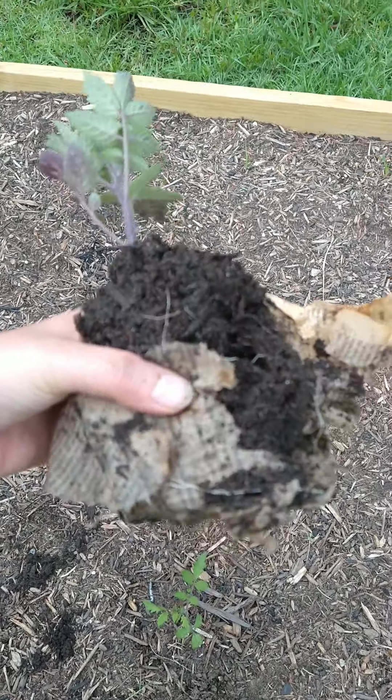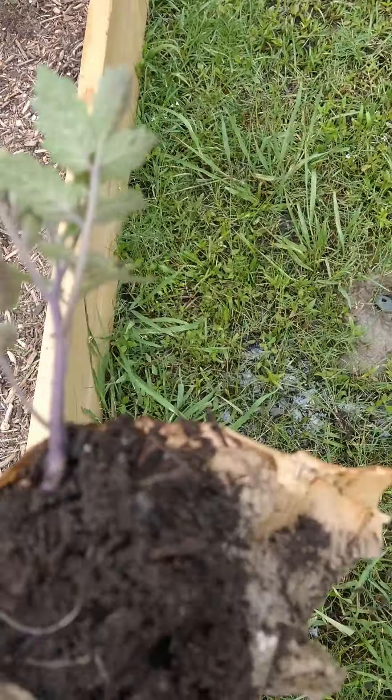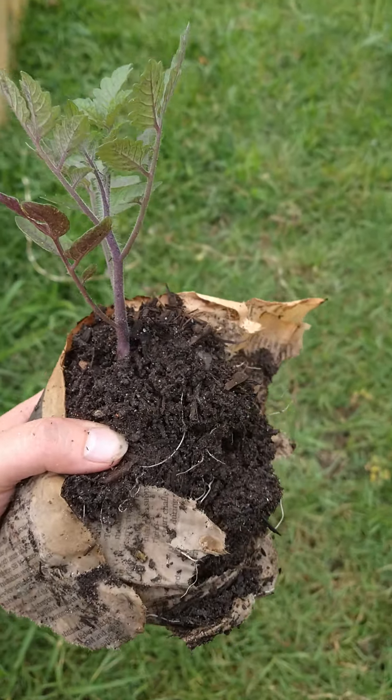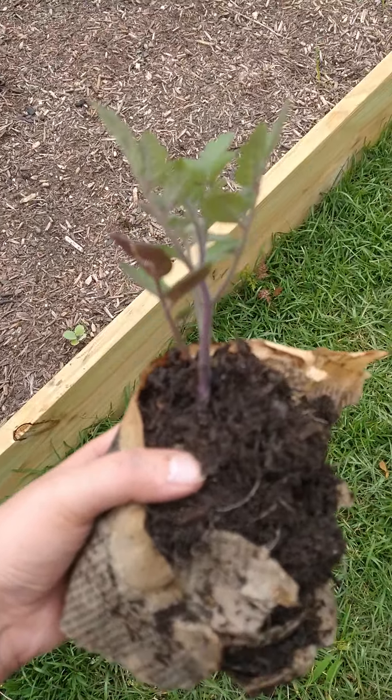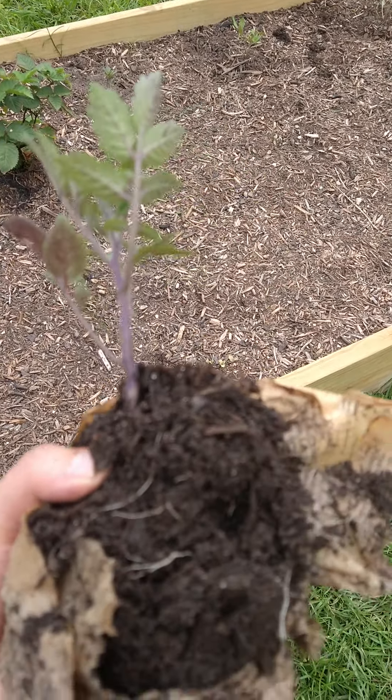I just cannot get enough of this beautiful tomato and how well it's doing. If I wouldn't have planted it myself, there's no way I would believe this seed was planted three weeks ago. I literally put the seed in here three weeks ago, and I am beyond impressed.